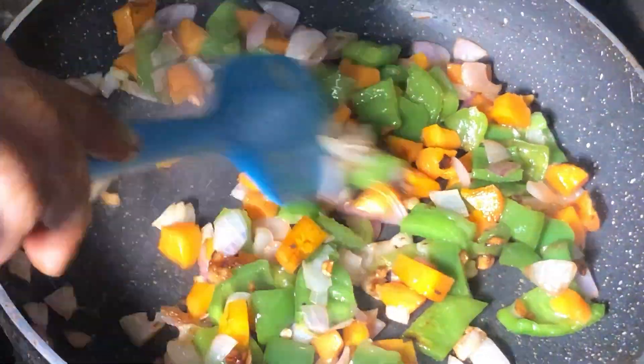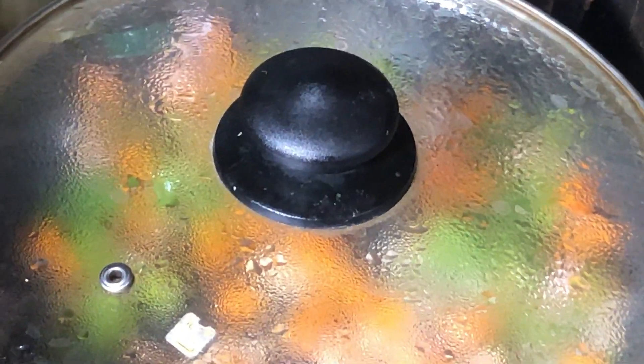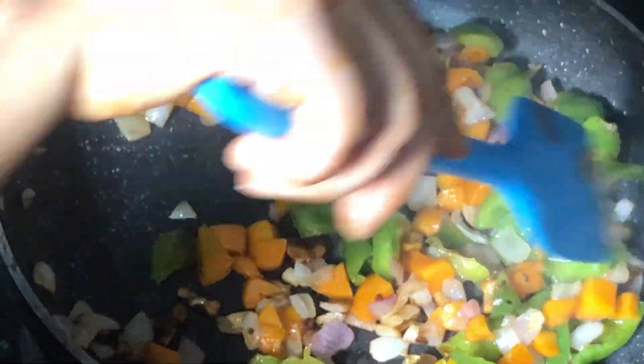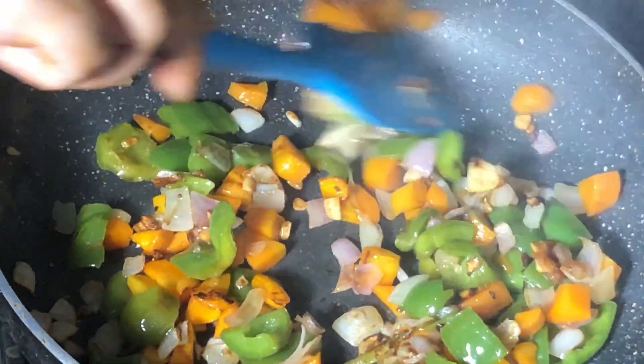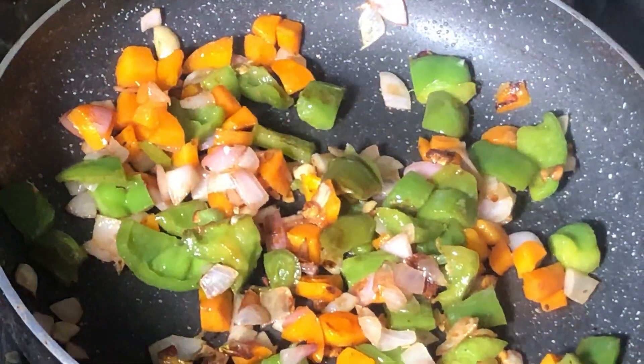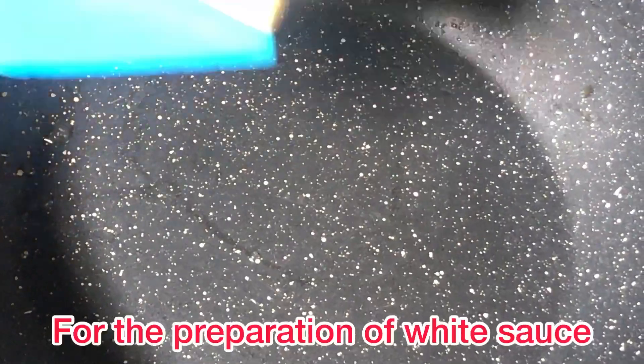Cook the vegetables for almost 5-6 minutes until the veggies are cooked.